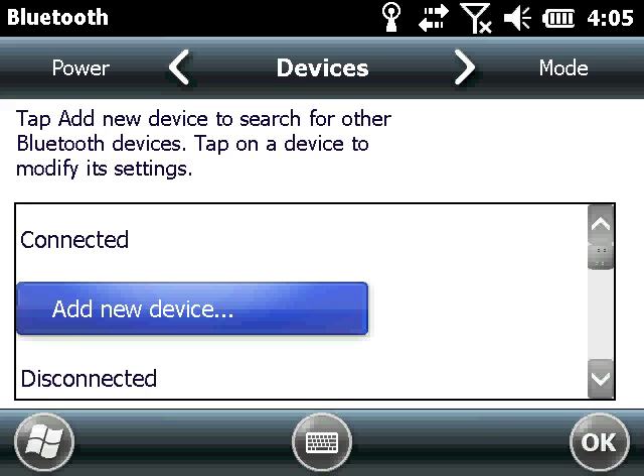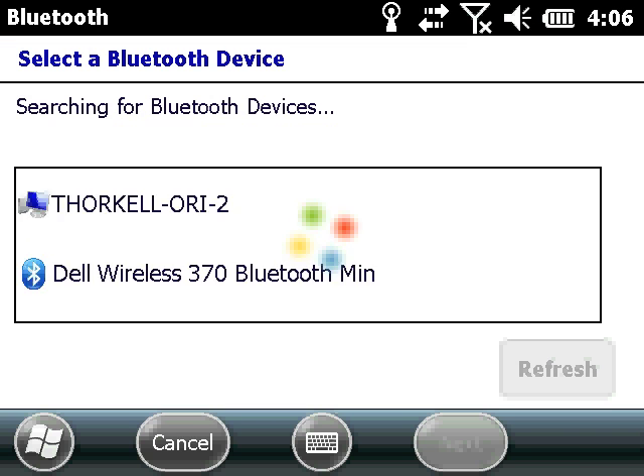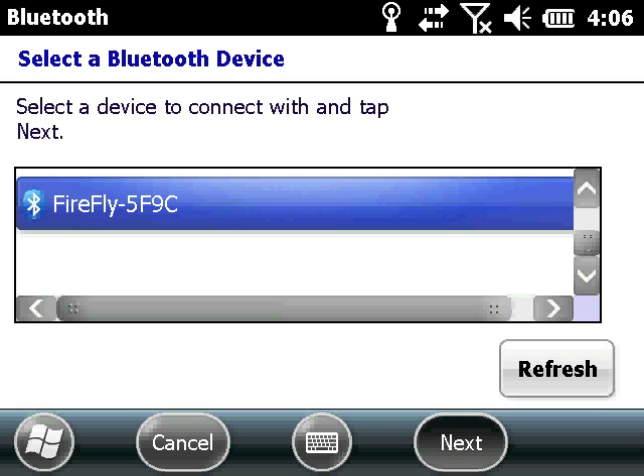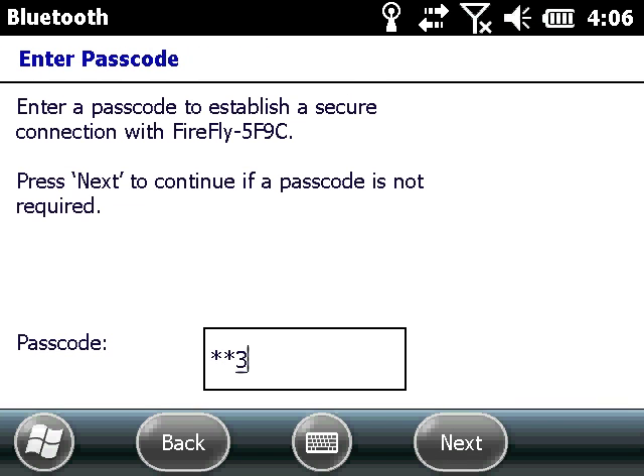On the TSC3, select Add New Device if you have never connected this SPAR to the device before. When the SPAR's ID appears, select it. Enter the PIN number, which is required, and is always 1234.